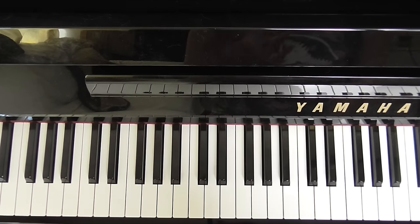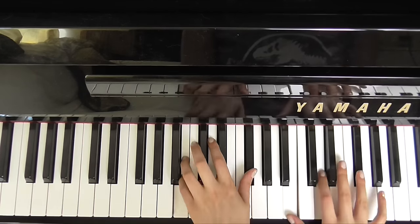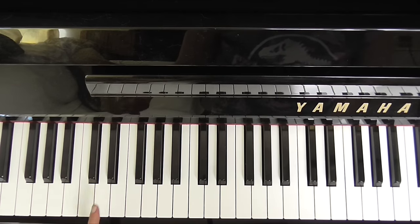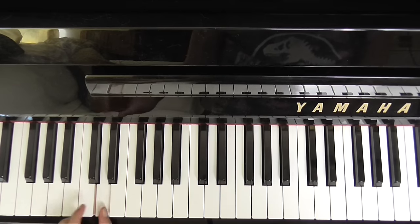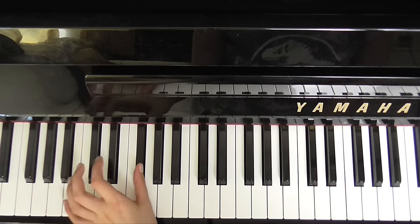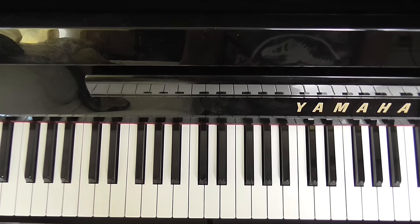For the introduction, I like to play a D, B minor, F sharp minor chord. But I actually just like to take this D here, B, F sharp — okay. That's all I like to do for the intro.